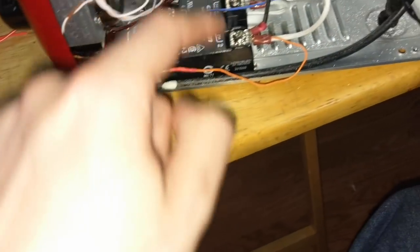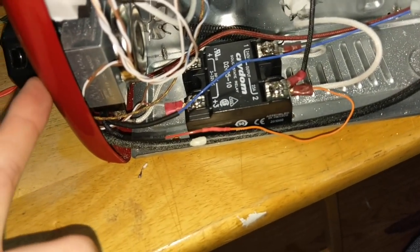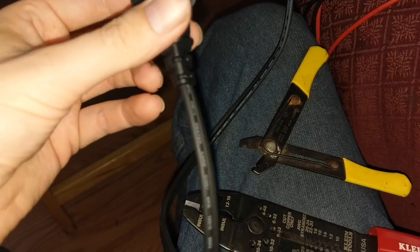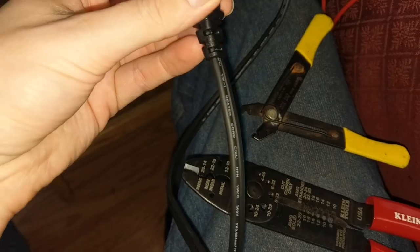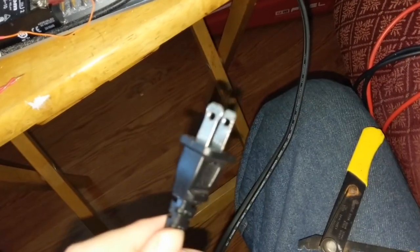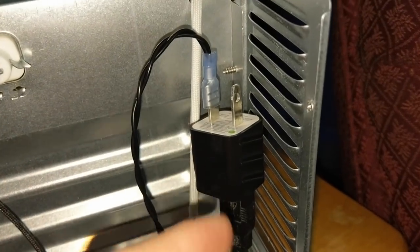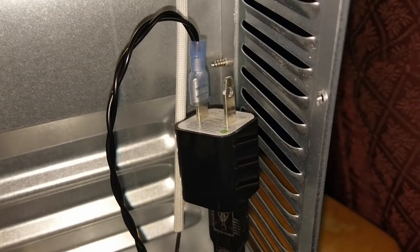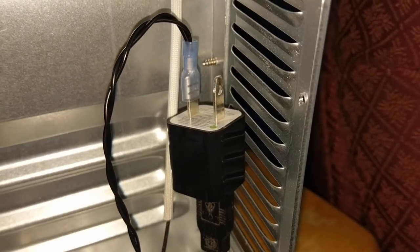We're going to wrap the ends and one goes to the common hot after the switch, and the ground I'm just going to tap into the ground line. As far as polarity goes, we have a big prong and a small prong. The nice thing about this wire is the markings are only on one side, so we can trace it down — the small one with the markings is our positive. So the small is positive and the big one is negative. For our charger, this is non-polarity specific since both are small, so you can plug it in either way. But if you do have to plug it in a certain way, make sure the big one gets your ground and the small one gets your positive.